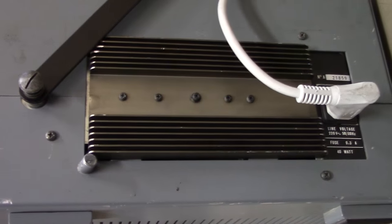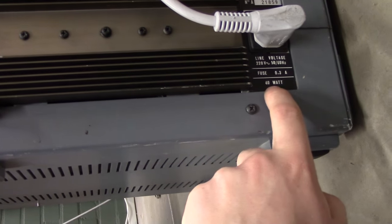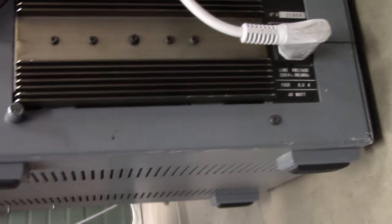And on the other side, there's just a heatsink, power inlet - 220 volts, 50-60 Hz, 40 watts - and that's a lie because it uses 50.